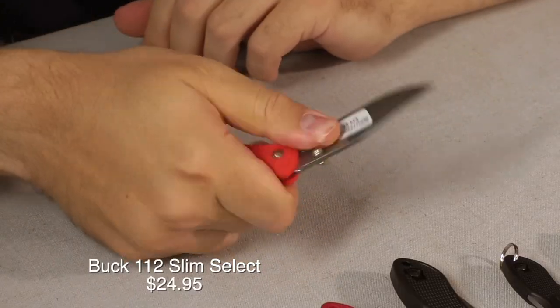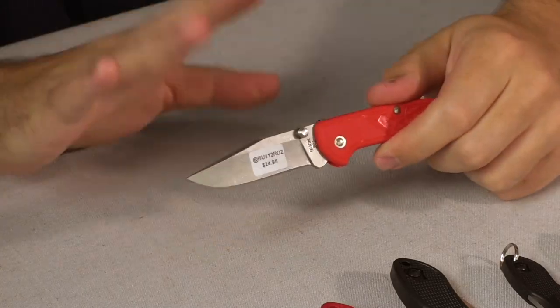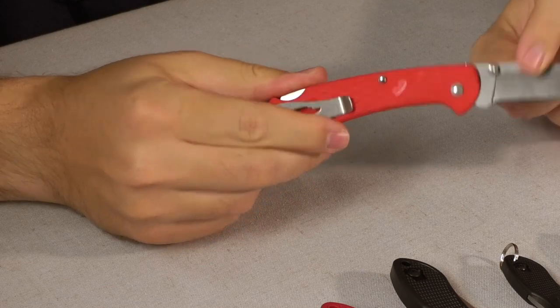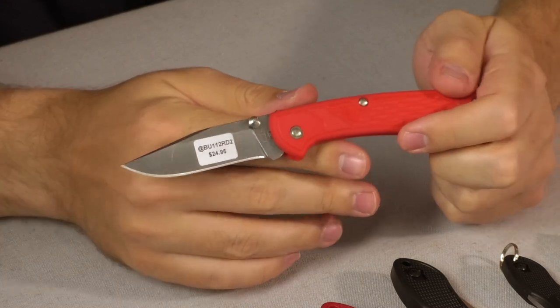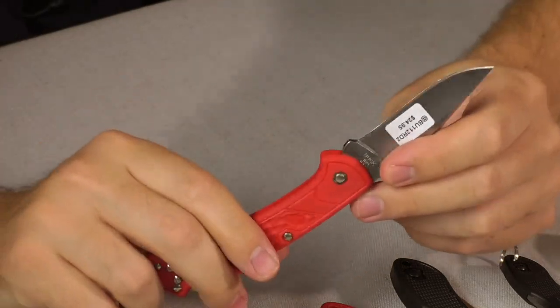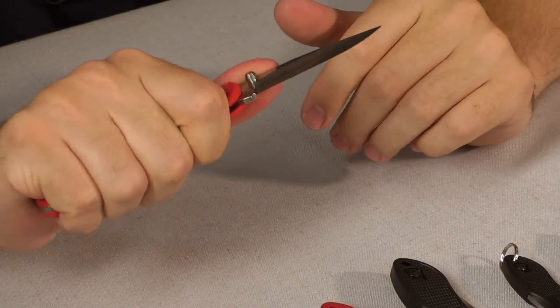Next we're talking about the Buck 112 Slim Select. This one is in red, but it comes in a bunch of different colors. You have 420HC steel and it is a lockback — this time all the way in the back, not a midlock. They put thumb studs on it and it has a wide deep pocket clip. There are a few people who don't like the pocket clip — too much advertising — but it's an anvil, it looks cool. The only thing I'd change is I feel the blade-to-handle ratio is a little off: a lot of handle and kind of a smaller blade, with a little bit of recurve on that blade too. Tiny bit short for my taste, but coming in at $24.95, solid pick. I personally like this more than the standard Buck 112.